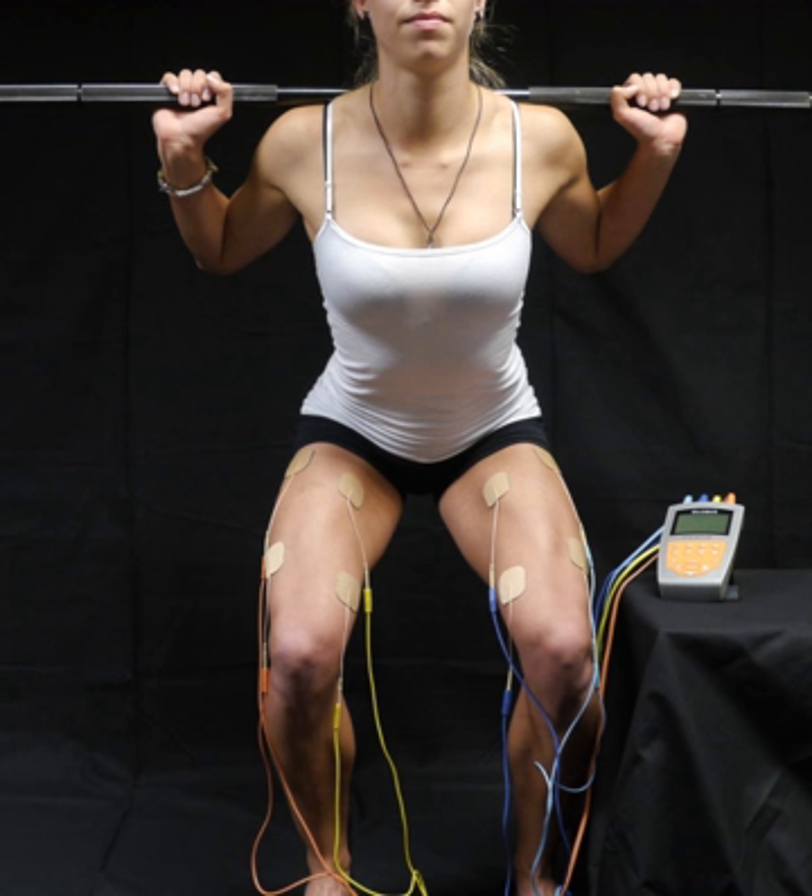EMS has received an increasing amount of attention in the last few years for many reasons. It can be utilized as a strength training tool for healthy subjects and athletes, as a rehabilitation and preventive tool for partially or totally immobilized patients, as a testing tool for evaluating the neural and/or muscular function in vivo, and as a post-exercise recovery tool for athletes.